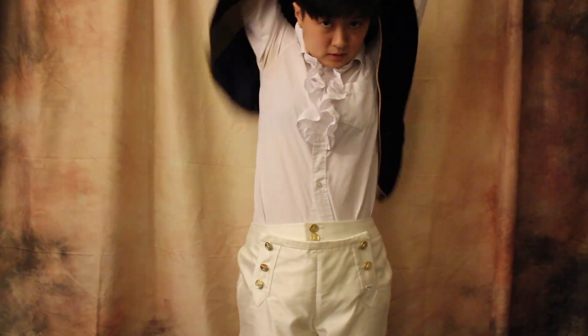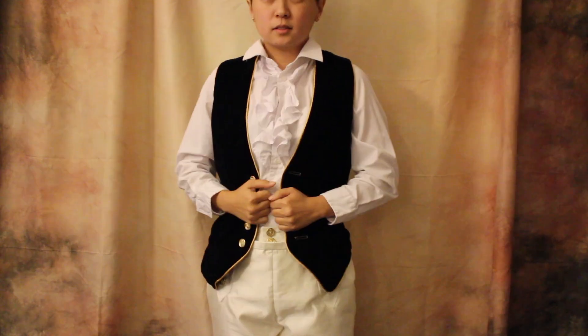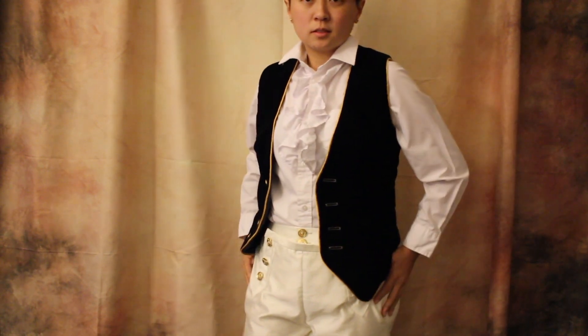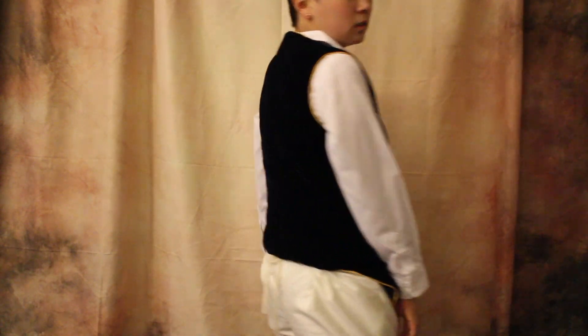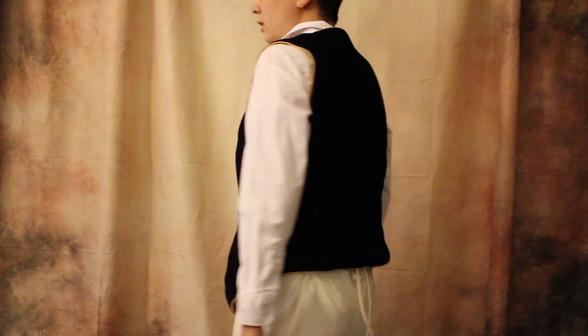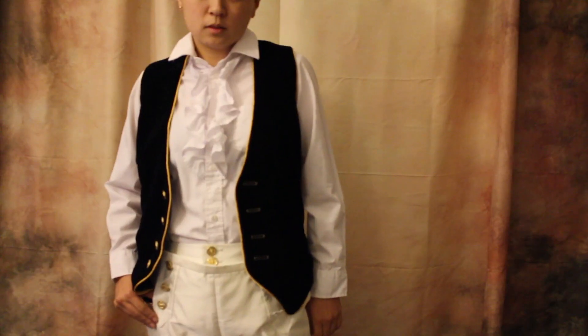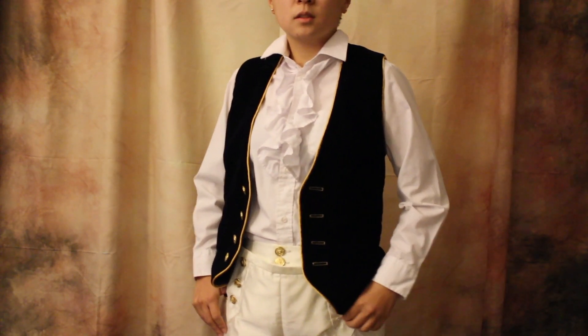And that is it for today's video. I really hope you guys enjoyed this. If you did, please give this video a thumbs up, and if you have any questions, please feel free to leave them in the comments below. Don't forget to subscribe to this channel if you want to see more cosplay content from me. Or if you want to see me dance, please feel free to check out my dance channel. I'll see you guys in the next video! Until then, buh-bye!